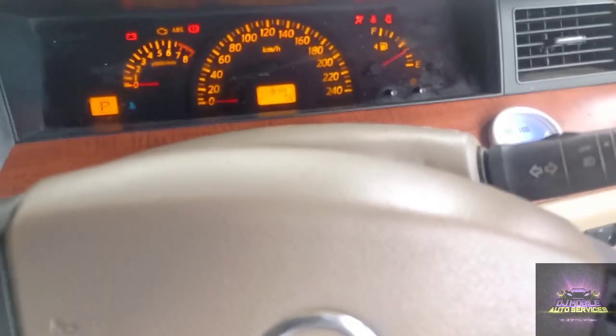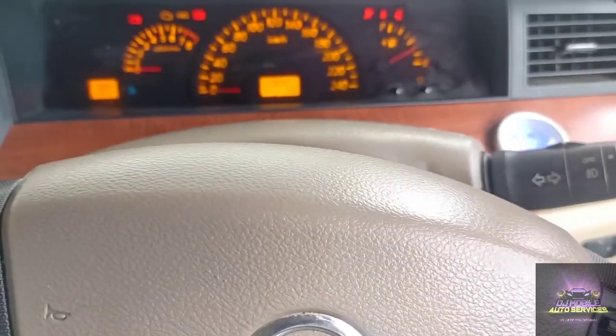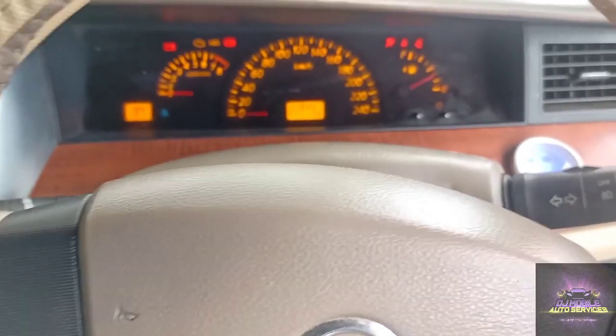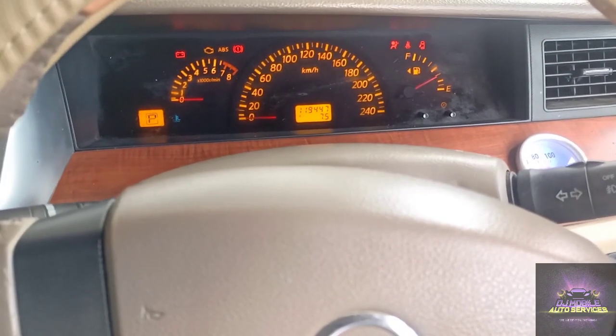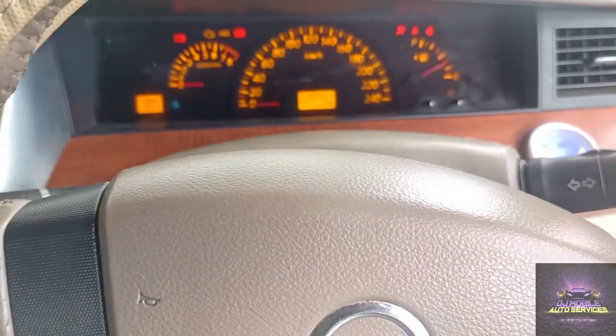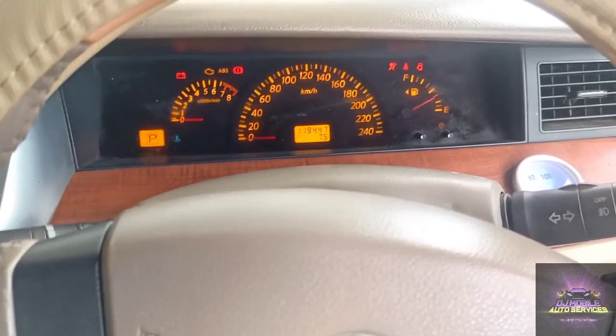What's up, we're back at it again with another video. We got a 2006-2008 Nissan Maxima J31, the V6 engine — I believe this is the VQ. The customer complaint is a P0021, which is the intake solenoid VVT bank 2.